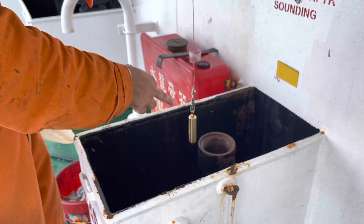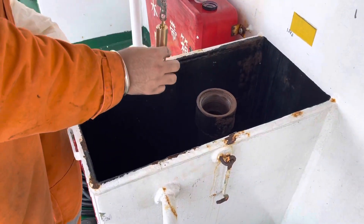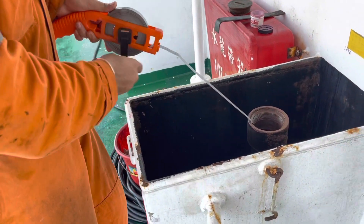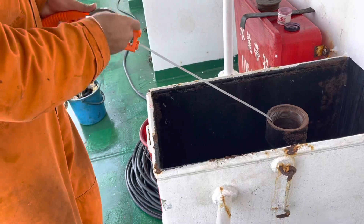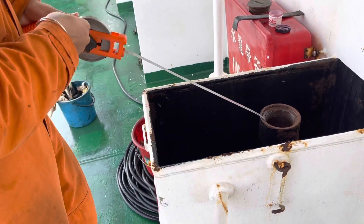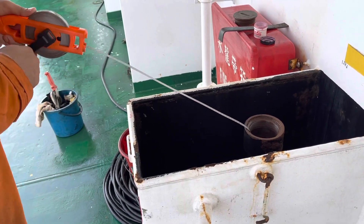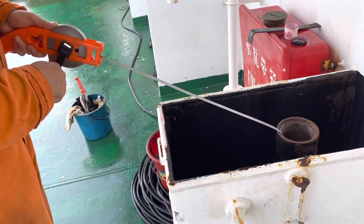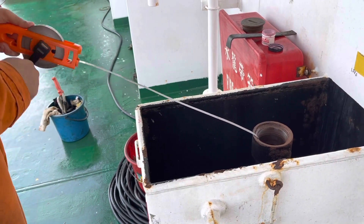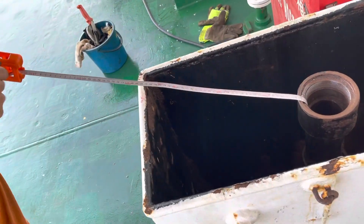This right here is the sounding pipe for the LSL Geo tank. We will put this sounding tape slowly inside. Because I took the sounding three days back, I know how much it was last time. I transferred around 10 cubic meters in the last two days, so I have an idea — if we reduce 10 cubic meters from the last sounding, we know approximately what it should be. In order to be precise, we are taking this sounding.